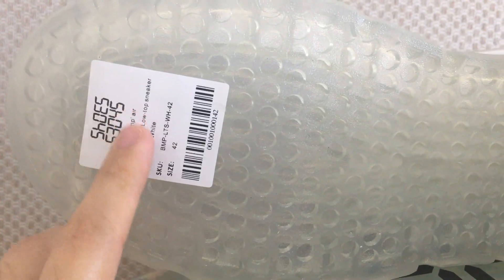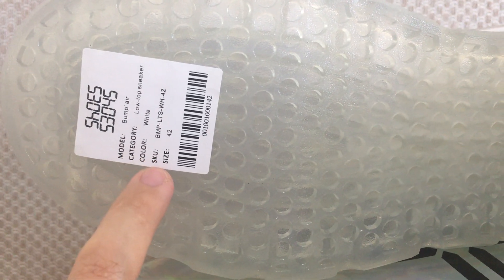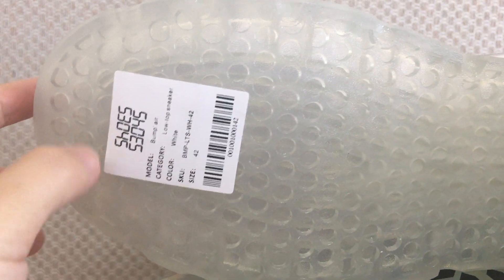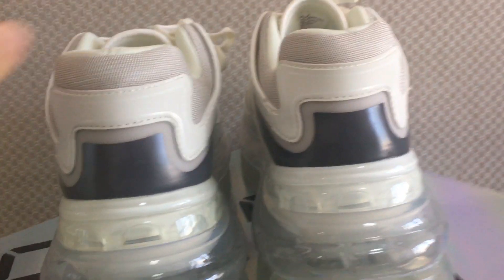On the shoe you can see the description label showing the first model number, catalog, color, size, and SKU, along with the barcode. This is the name of the shoes.